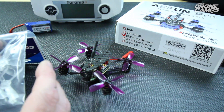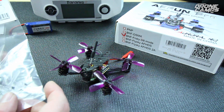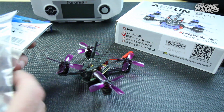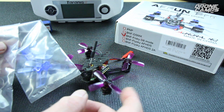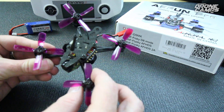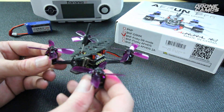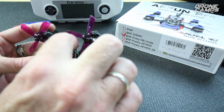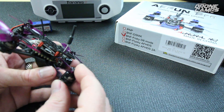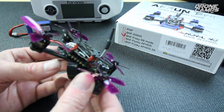It does have OSD, which a lot of these new ones do, and I really have to have OSD on my quads. They also included my favorite props at the moment — the GemFan 2035s. I got three different colors: purple, blue, and clear. I was banging all over the place during the flight test, but the props held even after an arm bent and cracked on me. They twist all over the place and you can just twist them back. These are awesome props.